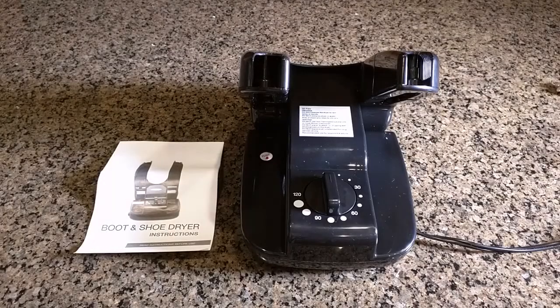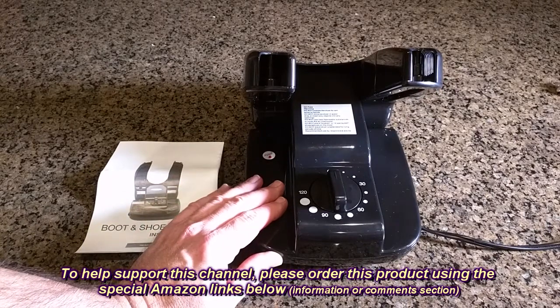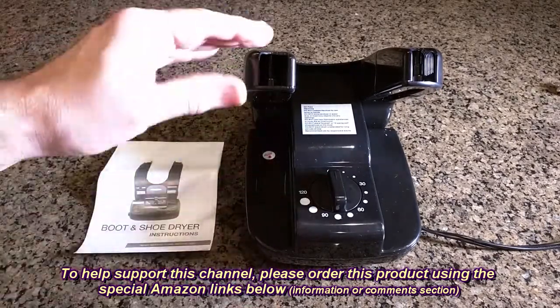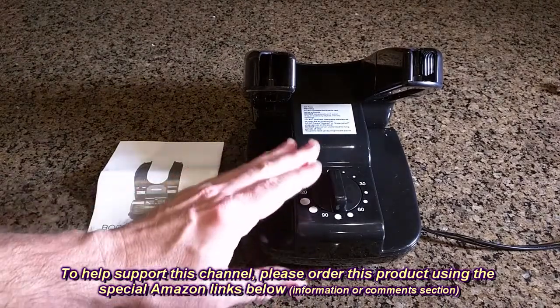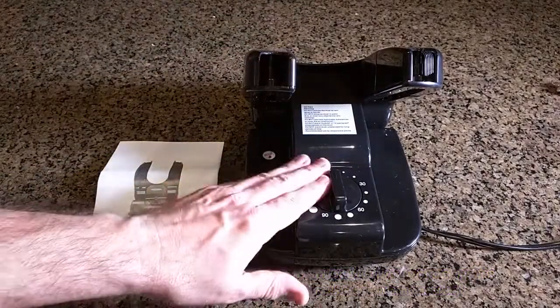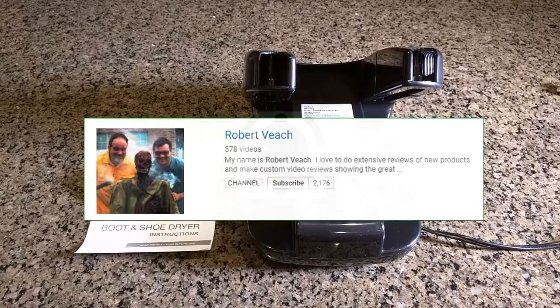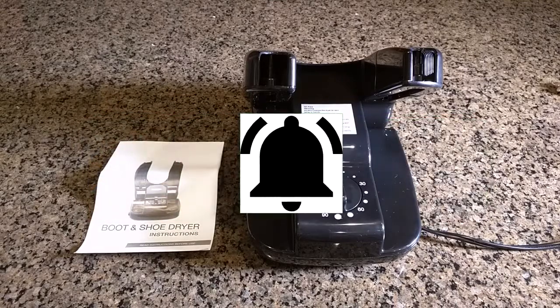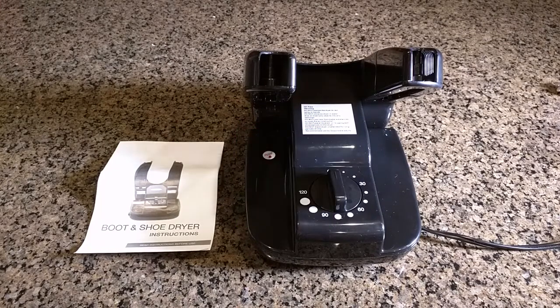So what's my overall opinion about the electric shoe and boot and glove warmer dryer? I like this product — it works really well as I demonstrated. Quality is nice, it doesn't take up a large footprint, and it's definitely going to keep your boots dry, whether men's or women's, or if you want to heat up your gloves. I'm going to give this product a full five-star rating. Please remember to hit the subscribe button and the bell icon, and if you liked this video please hit the like button. I hope this video review helped you with your buying decisions — thanks for watching.